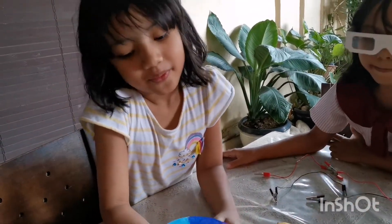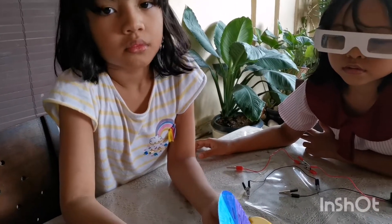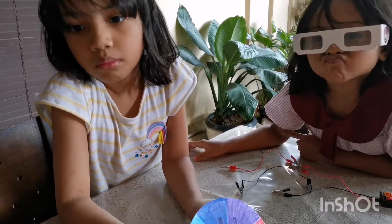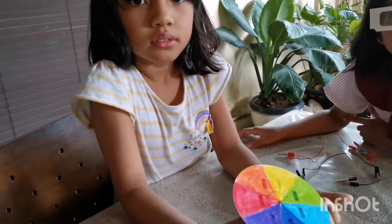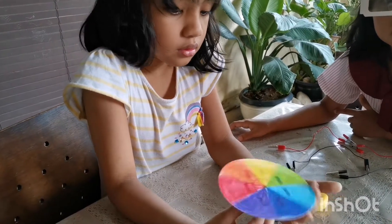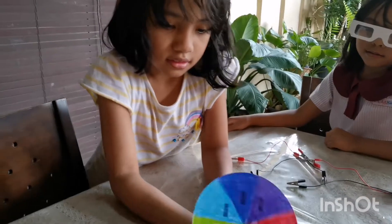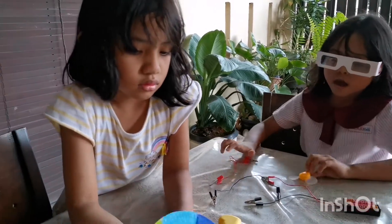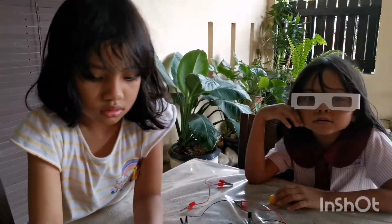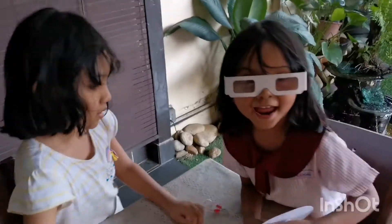So actually this white color is created because our eyes can't keep up with the fast spinning color. We cannot focus on one color. So when it goes very fast, it blends together and will make white. Yes, you cannot see it individually — it blends all together and becomes white. So this is what you call the color wheel illusion.